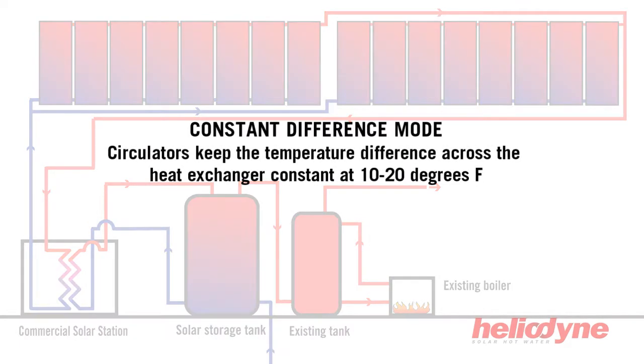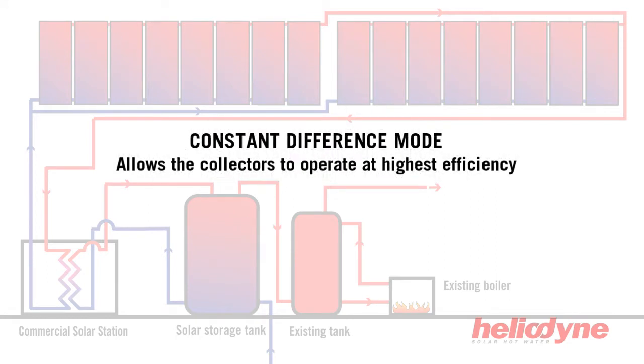In constant difference mode, the circulators operate to keep the temperature difference across the heat exchangers constant at 10 to 20 degrees Fahrenheit. This allows the collectors to operate at their highest efficiency.